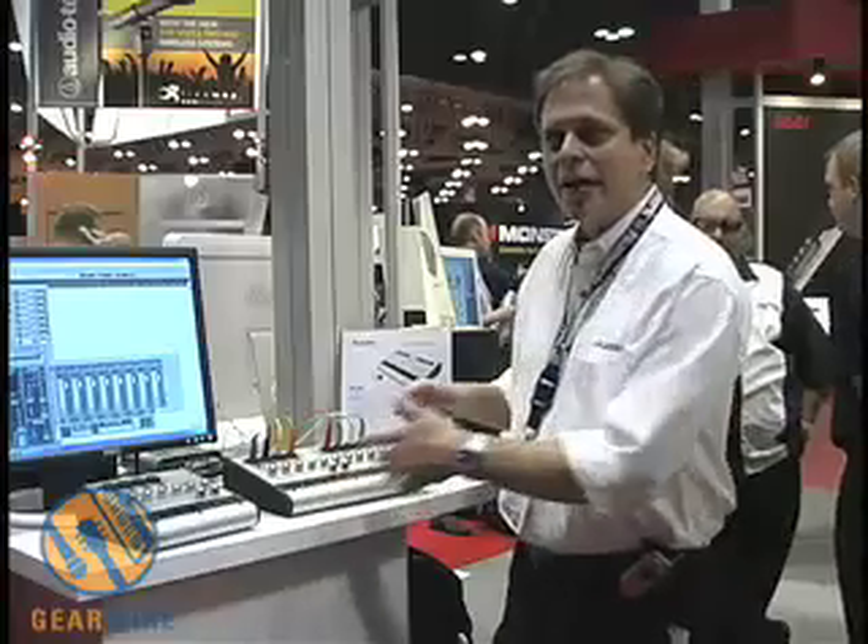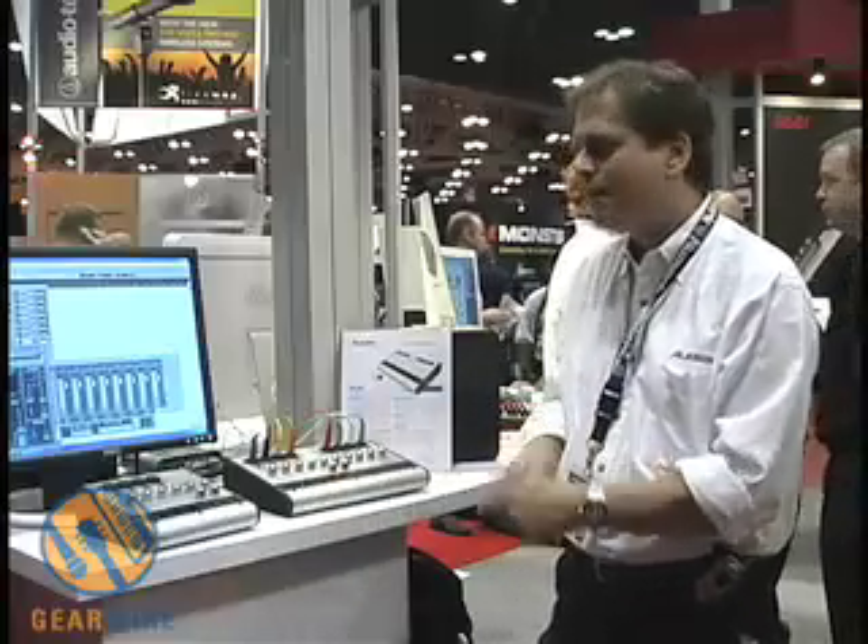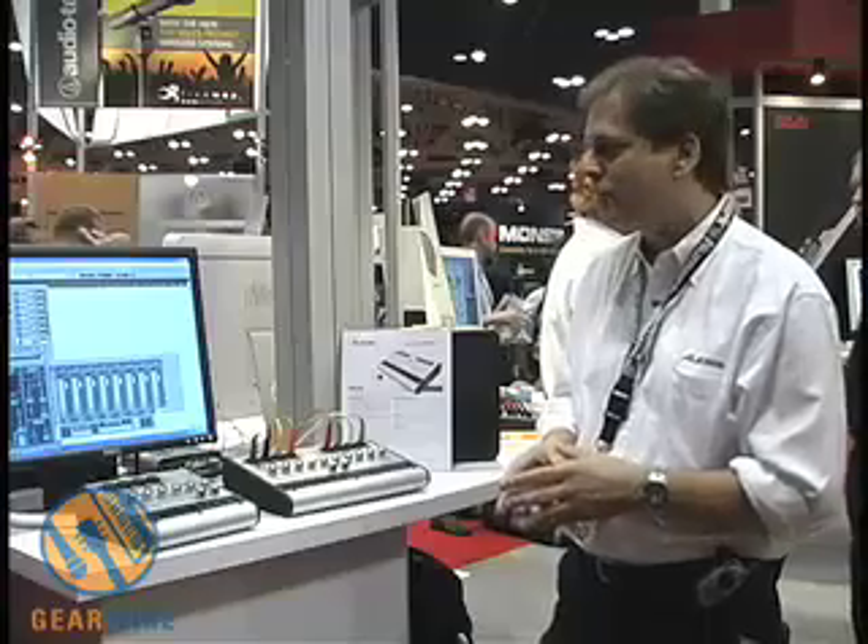What's really great for the home studio — the guy who's starting out — he gets this and can record everything from 44.1 kHz, 16-bit all the way up to 24-bit, 192 kHz.